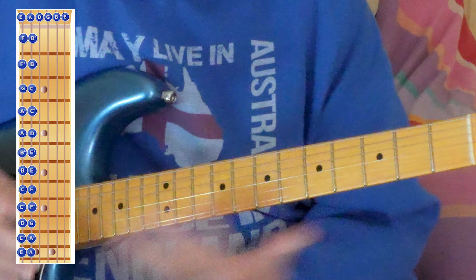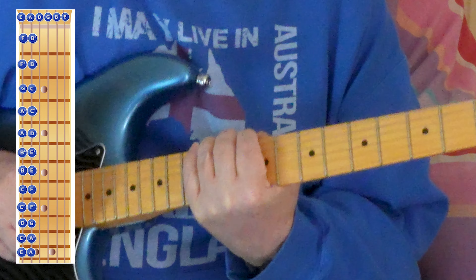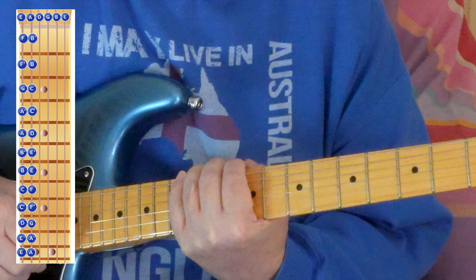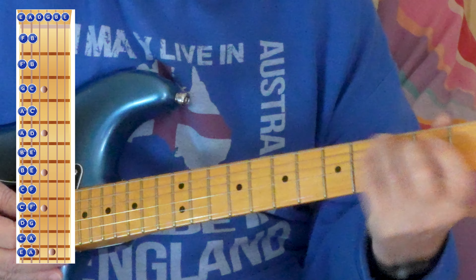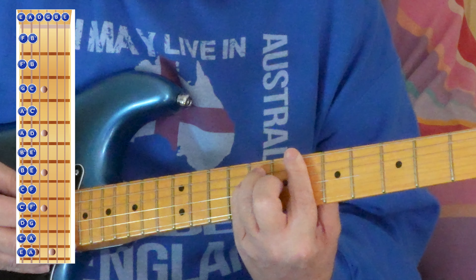That should have opened up the entire fretboard for you for chords. You can play chords in quite a few different positions. For instance, C — we can play it here, we can play it here, and we can play it here.